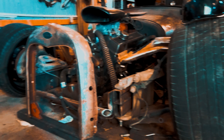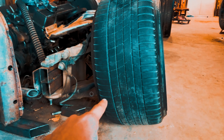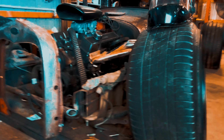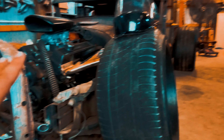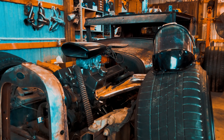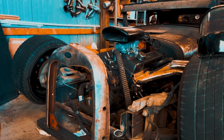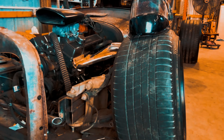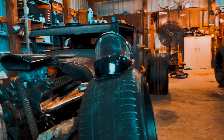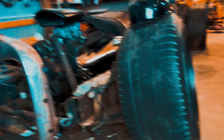The front tires are 285s — I got them for 40 bucks used. This is going to be a track rat so I'll use it at the track all the time once it's done. It's kind of going to replace my Coronet while that gets worked on. In the meantime I'm only taking it to the track — a little camber is okay for cornering. It's not going to be a drag car.